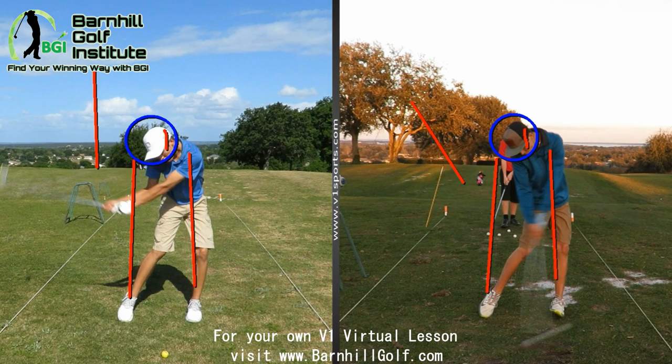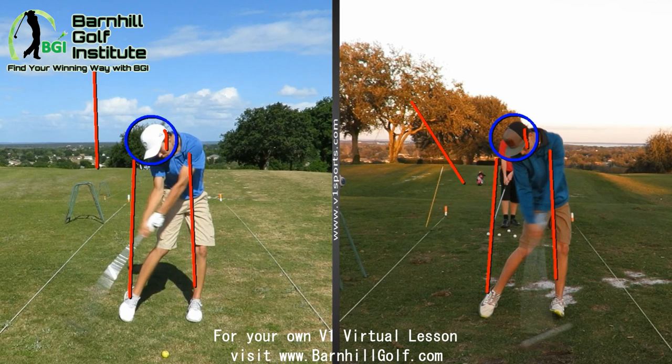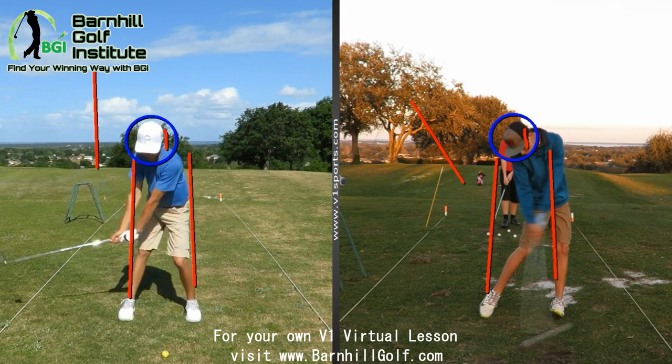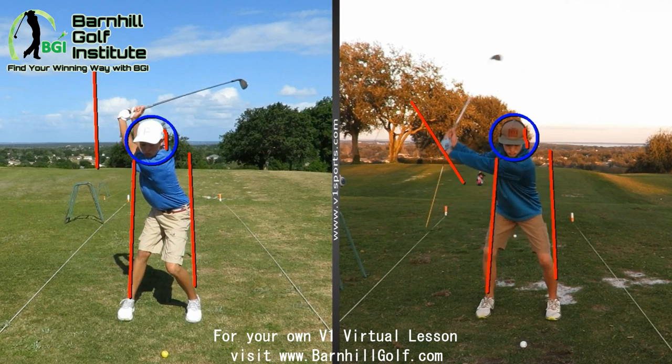That's not too bad — you're pretty close. Just get more rotation there, and you can see how you're flipping it. You're getting close. Look at that position up top — how much better that is. I'm going to text you and let you know to look at this before you come out tomorrow so it's fresh in your mind what we're looking at. Good job.